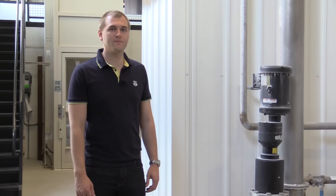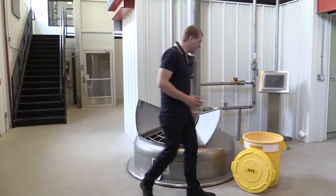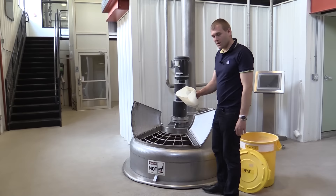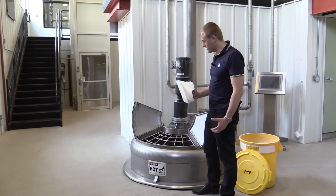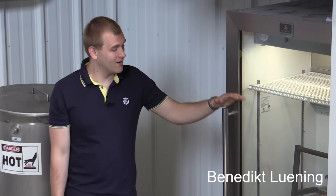Here we stand at the mash tub where the mash bill is being boiled and all the starch is converted into sugar that can later be fermented into alcohol and then distilled. Inside we have the milled grain that has already been mixed into the mash bill, then added with a lot of water, boiled at a higher temperature, and then the mash is ready for the yeast to be added and fermented.